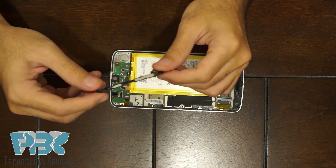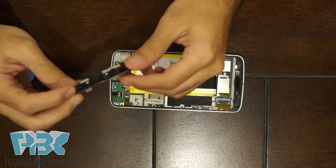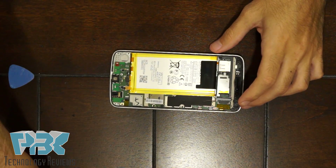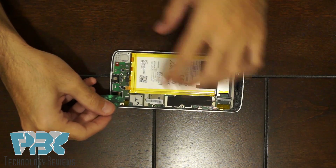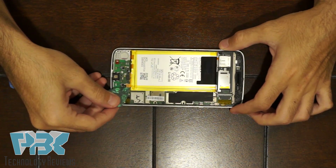This bottom piece is basically part of one of the antennas and also holds the vibrator on the back of it. Now you have access to disconnect the battery — the cable that connects to it is right here, so lift that up.